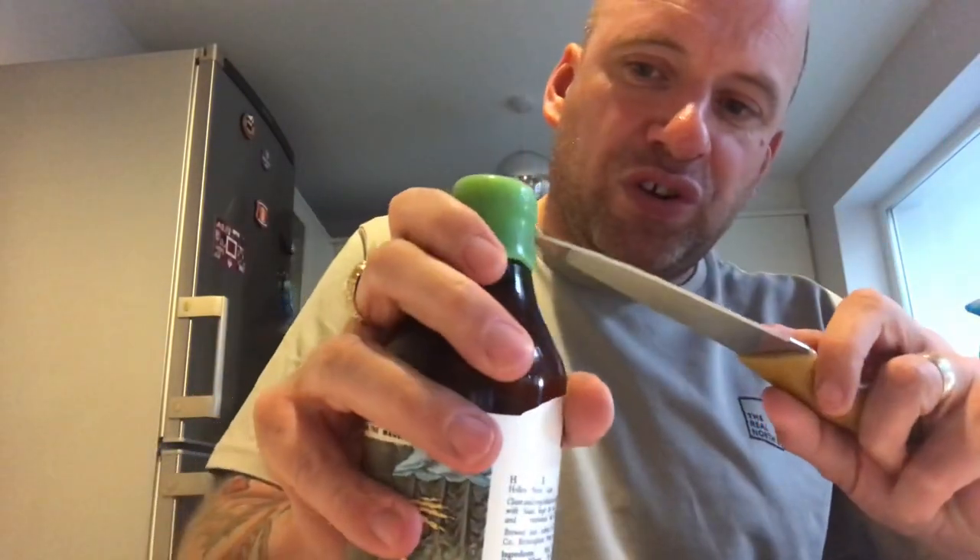A lot of folk tend to follow the grain of where the bottle cap is, and they get a knife and cut a line in to try and help — but it doesn't.